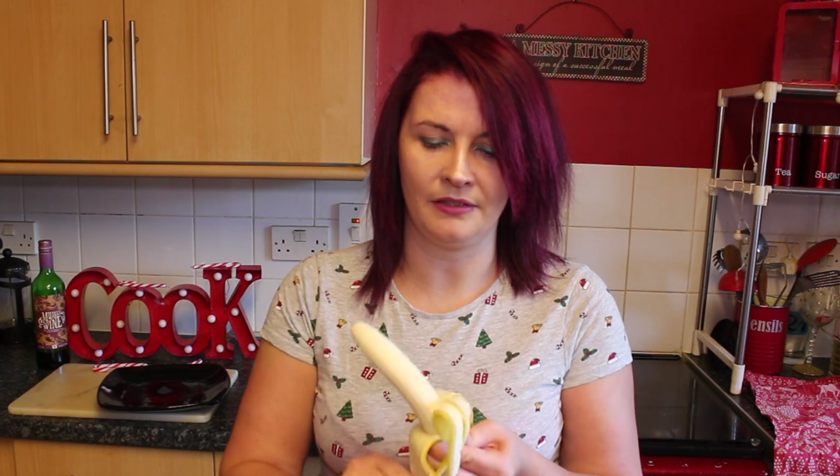First of all I'm going to start with the bananas and strawberries and make little candy canes. I'm going to basically just chop them in slices to give the effect of the candy cane. Because around Christmas time there's so much rich food, and sometimes it's quite cool to do healthy stuff as well — just makes it a bit different.